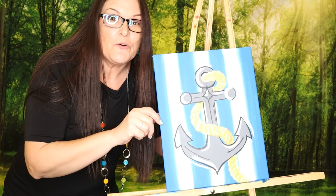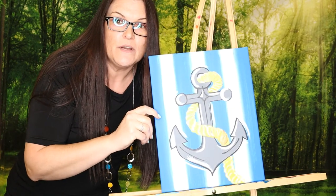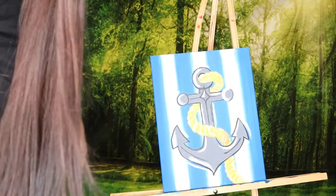Hi everybody, it's Misty. Are you guys ready to paint? I hope so. We have this really cool anchor painting that we are about to do, so get your kids ready and let's paint.